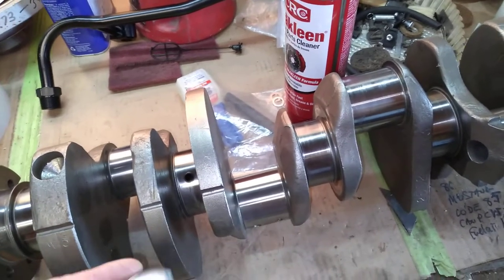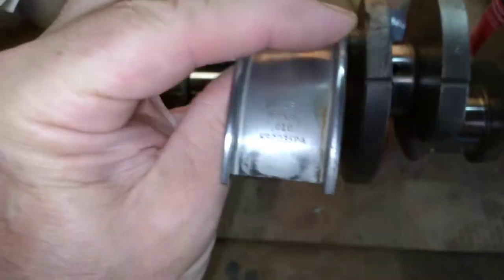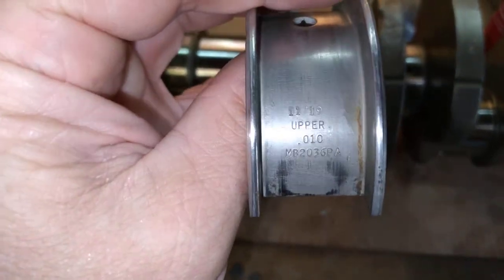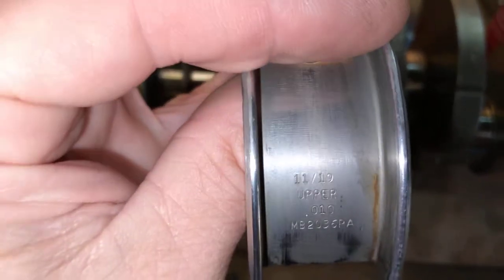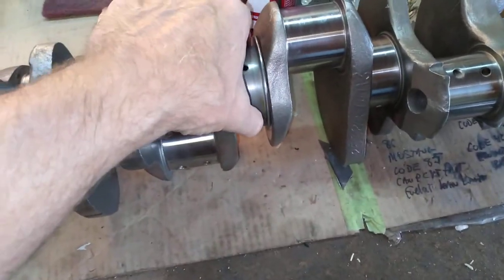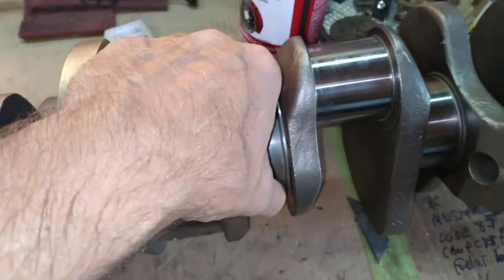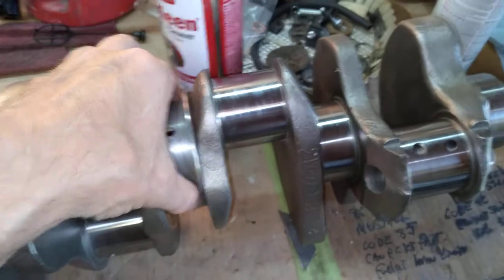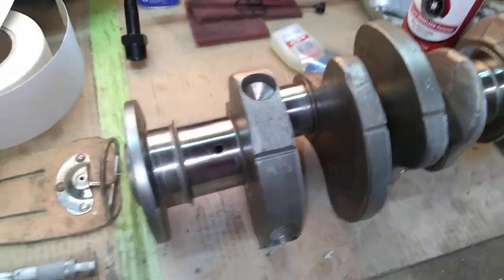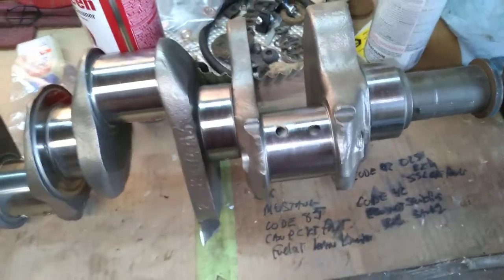Another thing I wanted to show you is the bearing shell. That's a main — dated November 19, upper, 10 thousandths under on the mains. So when we get this together, the main will sit like that and the plastic gauge should squeeze to the oil clearance. When you check with plastic gauge, your oil clearance should be in spec because you mic'd the crank and ordered the right size bearings.